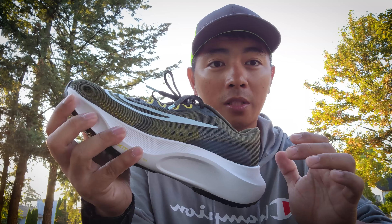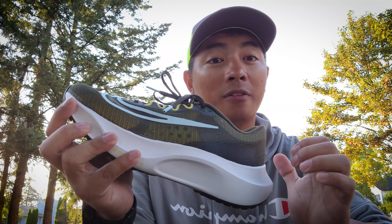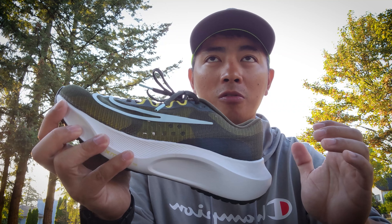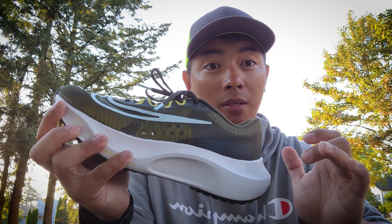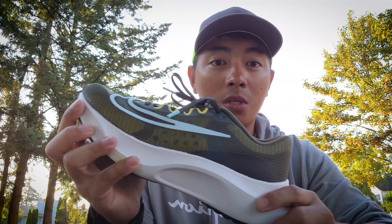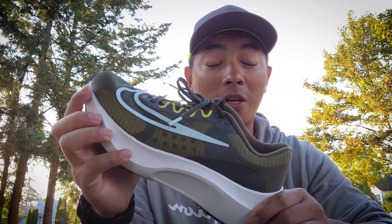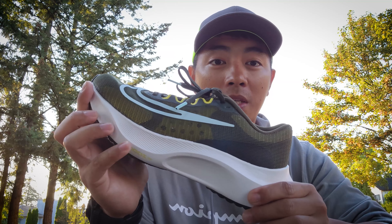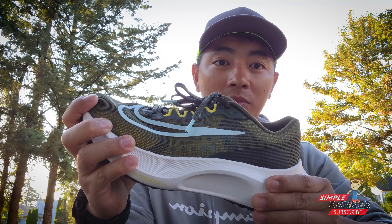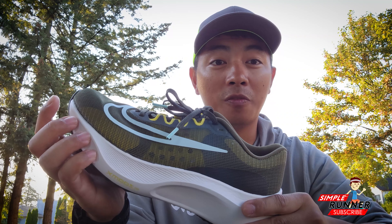With the price category — by the way, I forgot to mention — this is more of a $200 shoe. So if you're thinking about $200, there are a lot of way, way, way better options as well. So this is a carbon fiber plated shoe — remember that. The Zoomfly category series always has that carbon fiber plate.